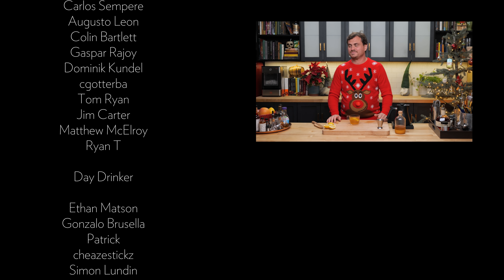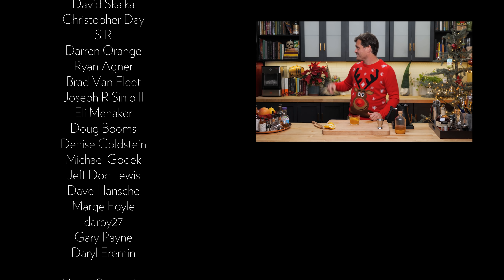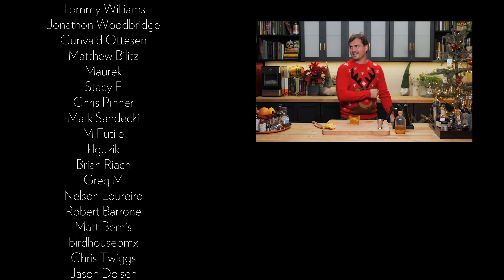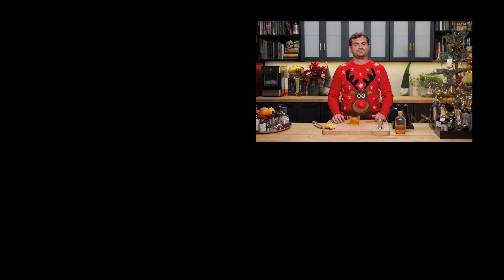If you like this channel, please hit like and subscribe. Check us out on Patreon and YouTube memberships. Thank you so much to our patrons and YouTube members for making this channel what it is — without you guys, we really wouldn't be able to accomplish as much as we do, and we are so thankful. You guys are rock stars. Check out our website theeducatedbarfly.com for articles, our virtual bottle program, and recipes. I'll see you guys next time.